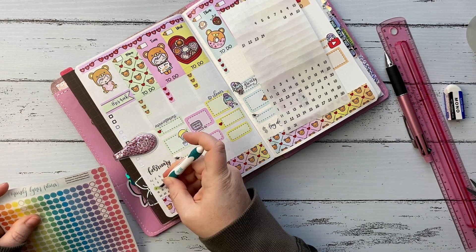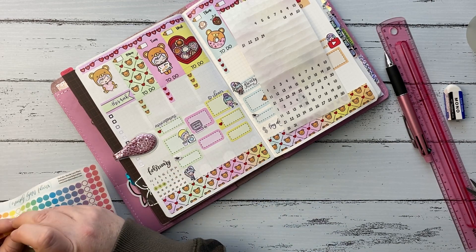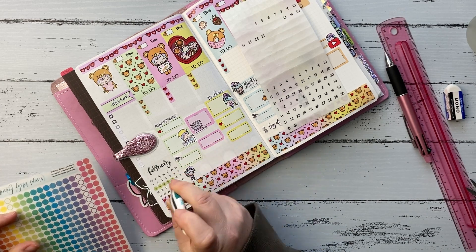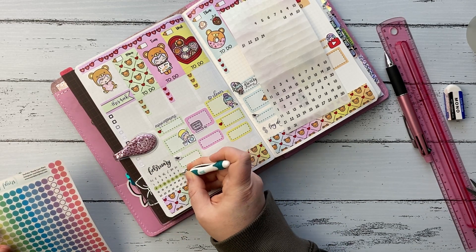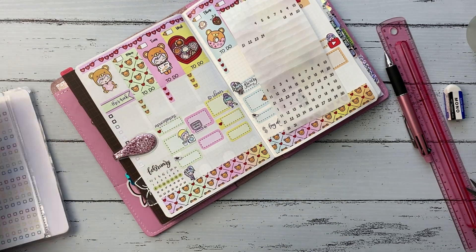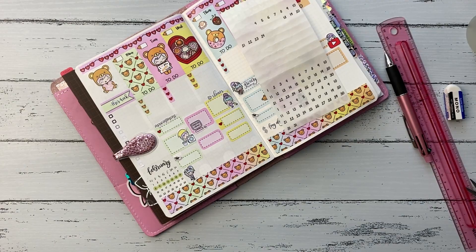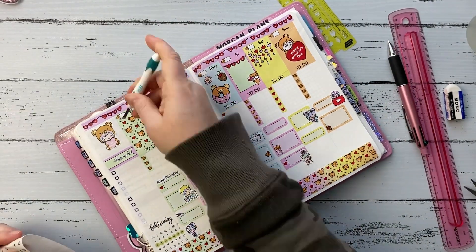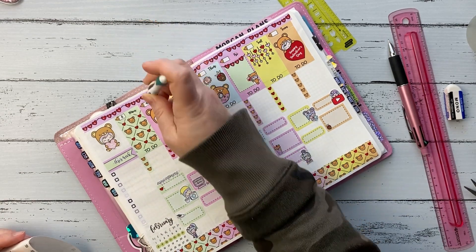I decided to go with the green for my date dots this week — there's a lot of pink and lots of colors in this kit which is so pretty, but I really liked the green; it was something different. I grabbed the small clear matte date dots from Mandy Lynn Plans and also some transparent dots from her shop to mark the week I'm on. I do have a PR code for Mandy Lynn Plans which I'll pop below along with a link to her shop, and I'll put a link to Shine Sticker Studio below as well. I put down my date dots for the week and that wrapped it up.